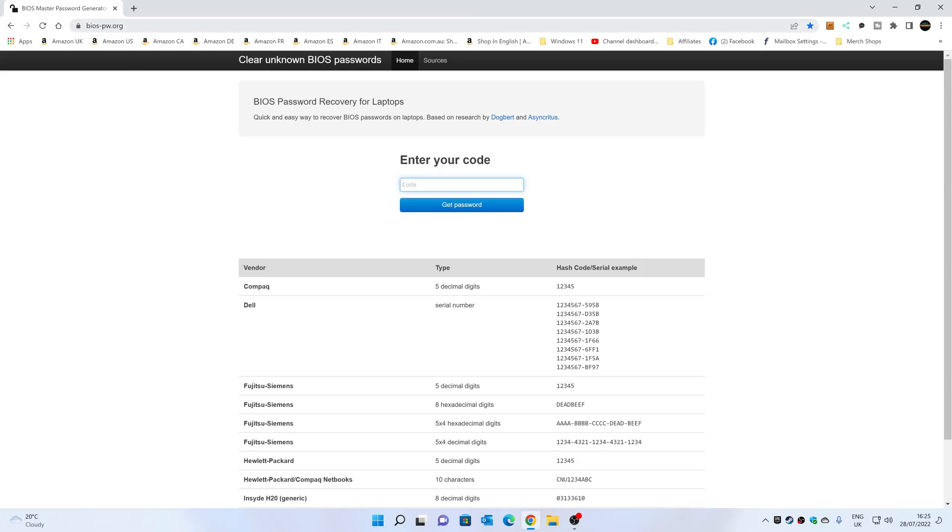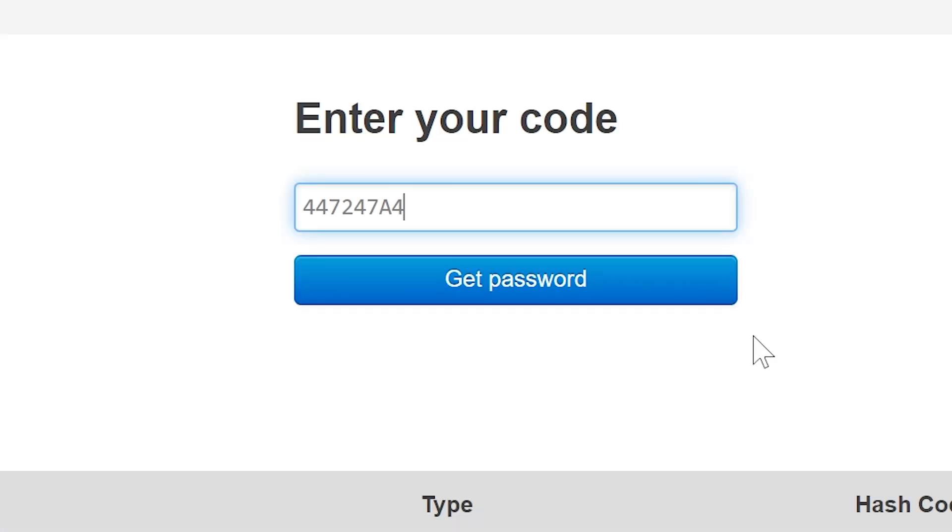So this is the website — bios-pw.org. Totally free, you don't have to pay anyone. And if anyone asks you to pay for password recoveries for laptops, please don't do it. Just go to a reputable free site such as this one. Next thing we want to do is enter our code. You do need to enter the code as it is displayed — if there's uppercase or lowercase letters, make sure you put them in as shown on your laptop's display. On our particular model, we've got the code 447247A4.